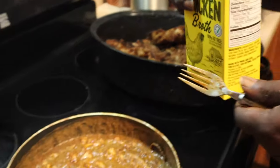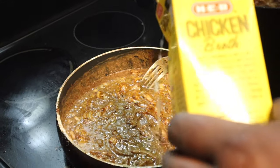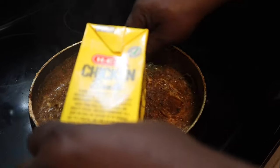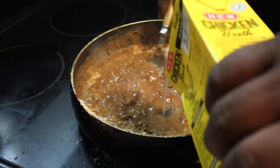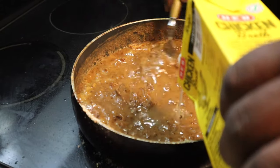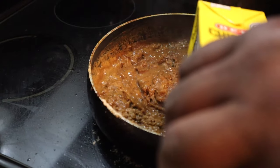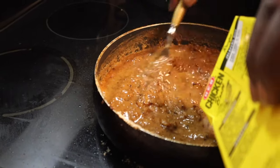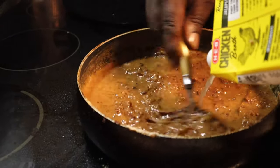Now I'll use the chicken broth — I'm going to have to whisk it up while I'm doing it so it doesn't stick. You have to keep stirring. Adding the broth adds a lot of water to the flour. Then I have some soy sauce, and more pepper and salt.